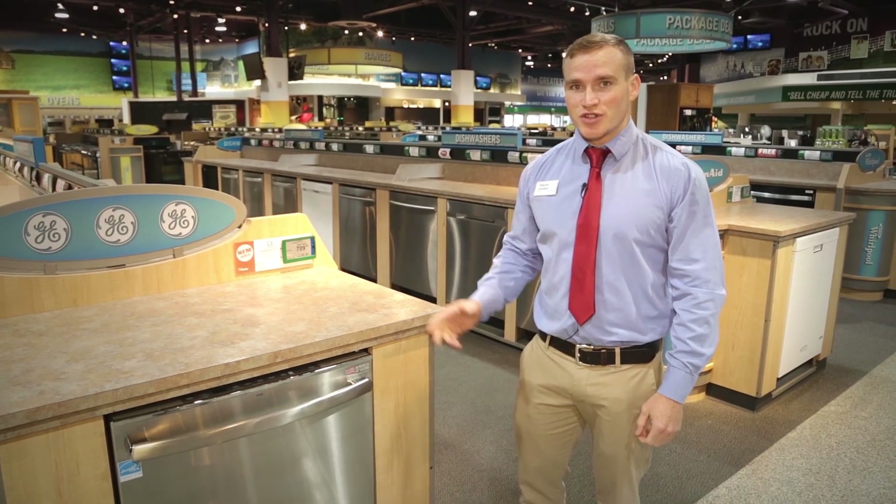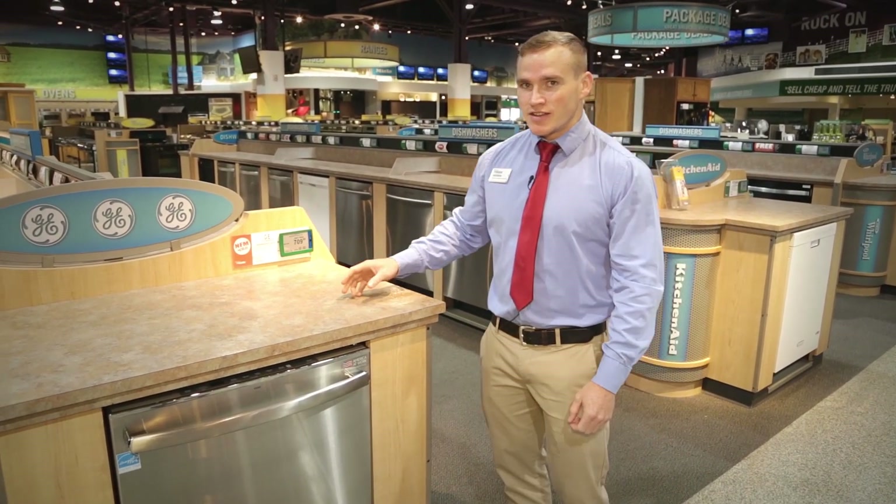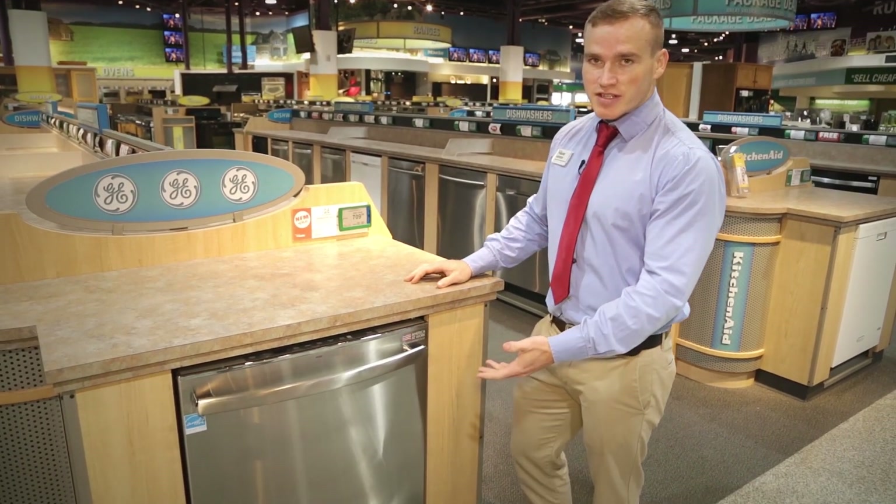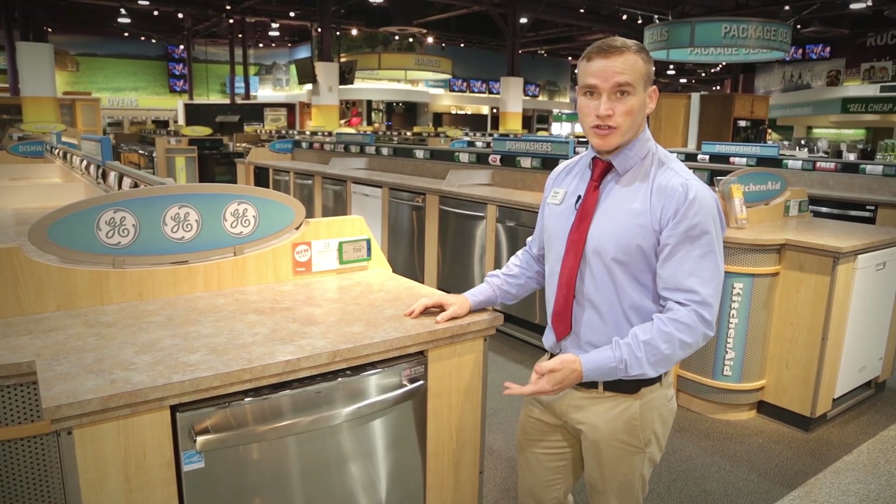Hi, I'm Andrew with Nebraska Furniture Mart. I'm going to be showing you this GE dishwasher today. This particular model is in the 580 series. It comes in stainless steel, as you can see here, also available in white, black, or their new color slate.